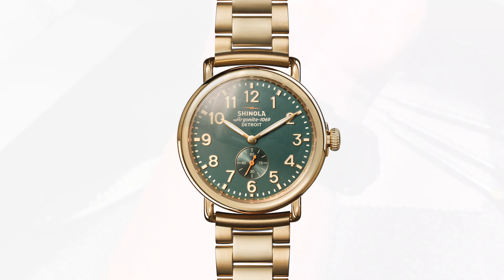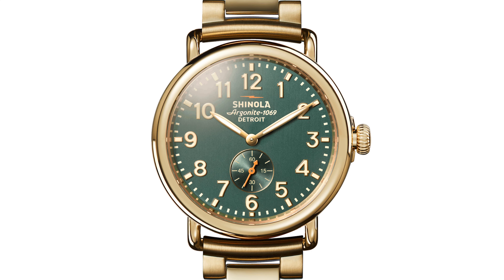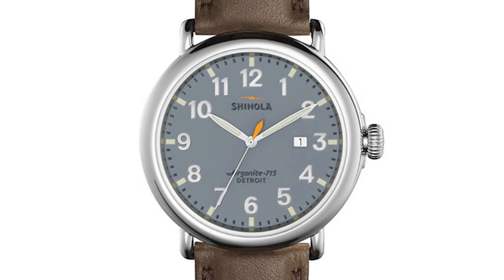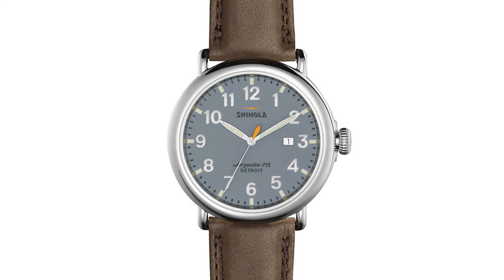This is where Shinola really sets themselves apart. They're aiming to reshape the sub-$1,000 watch market by offering top-notch craftsmanship, transparency, and American assembly, all at an affordable price.